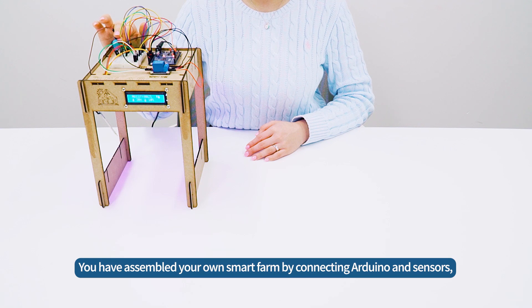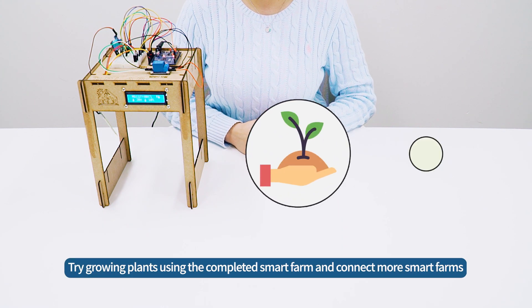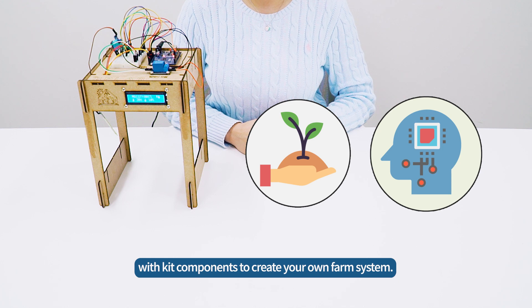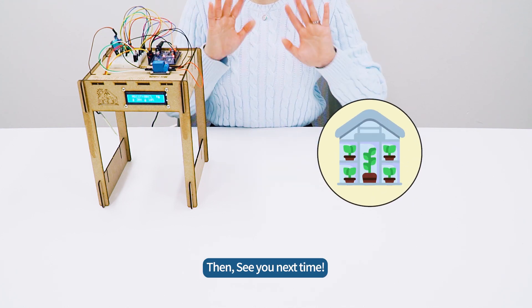You have assembled your own SmartFarm by connecting Arduino and sensors, combining agriculture and IT technology. Try growing plants using the completed SmartFarm and connect more SmartFarms with kit components to create your own farm system. See you next time!